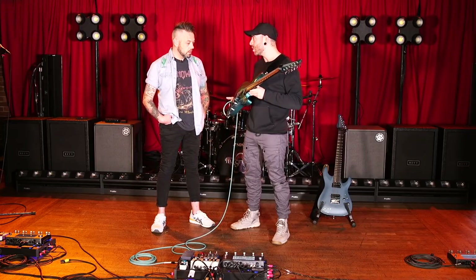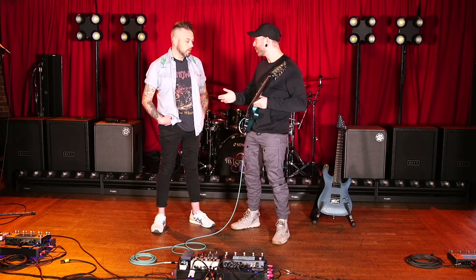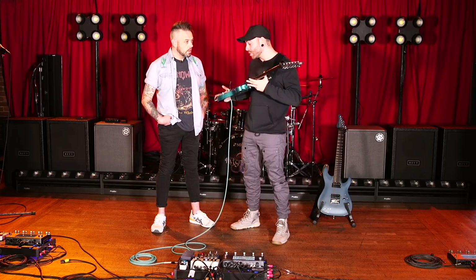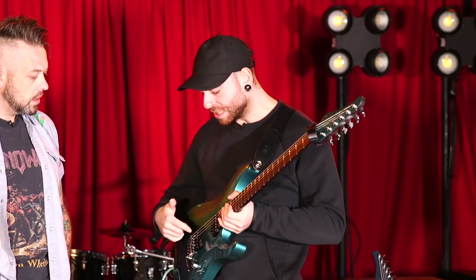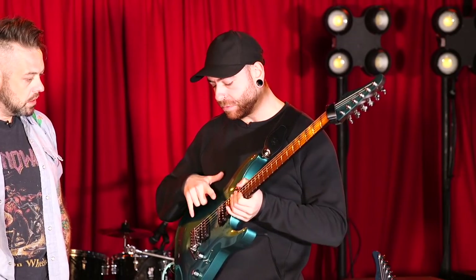I wanted to make sure we had all those details: a real Gotoh 510, real steel block, real Hipshot tuners — no imitation hardware on an import model. This is an Indonesian-built guitar, but the fit and finish is immaculate. Schecter is doing amazing things these days and they produce instruments for others that some aren't even aware of, and they're coming out just deadly perfect. So that's essentially the six — it's a five-way selector with my usual pickup configurations.